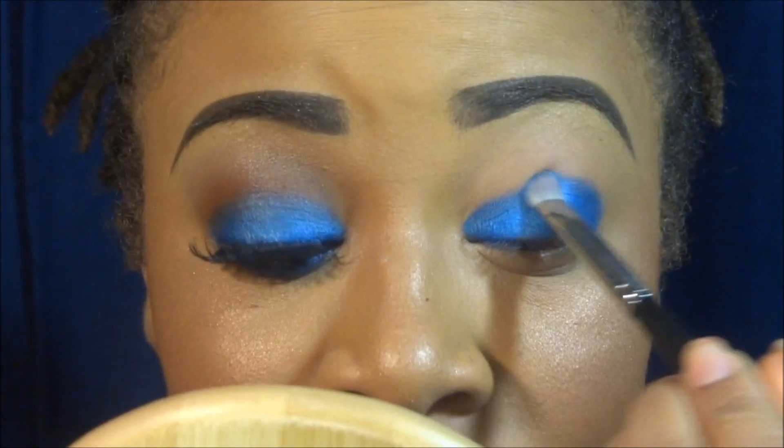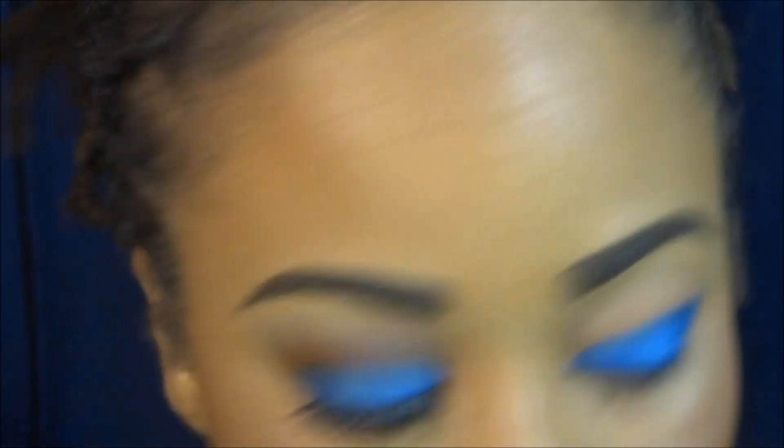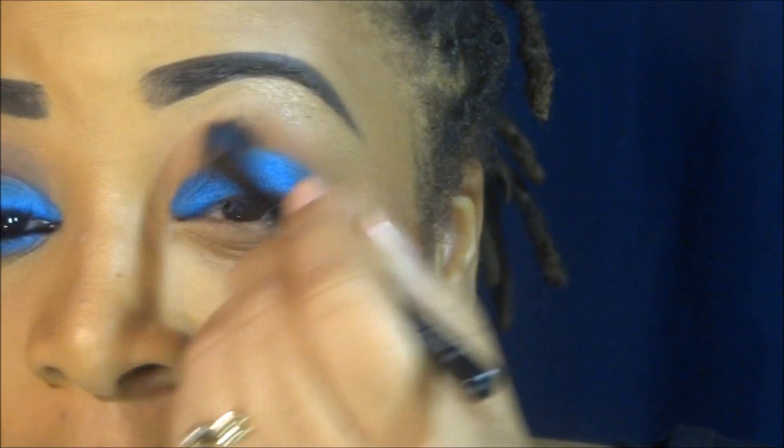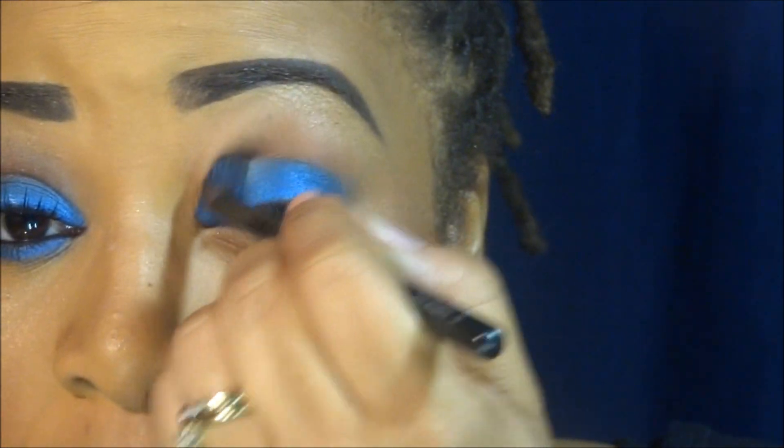Once you're done with the placement of the darker cobalt color, I'm going in with a blending brush — Makeup Forever's number 164. This is what I'm going to be using as my transition color. I'm just going to apply this in my crease as a transition color to blend out the cobalt I've applied.